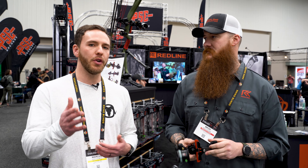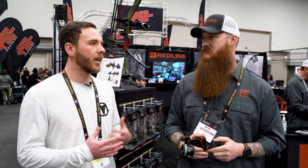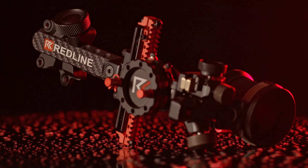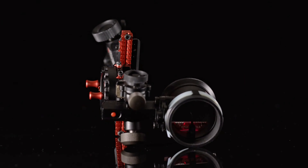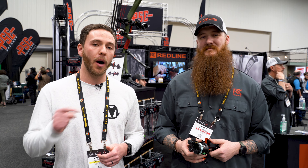That's super cool because we get questions all the time about different archery products, different sights — how do I adjust this, what can I do? The fact that you guys are incorporating that dealer and customer feedback into the design of your future products is exactly what customers want to see. Thank you, Wes. Let us know if you have any comments or questions — comment below or give us a call. Thanks for tuning in.